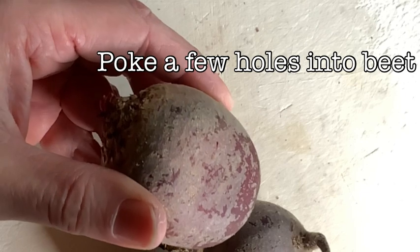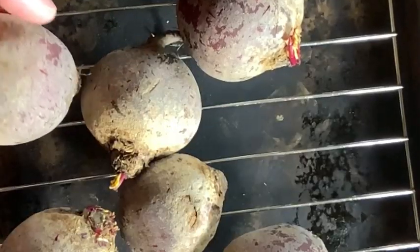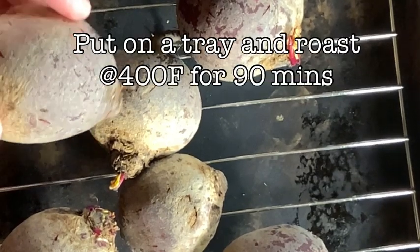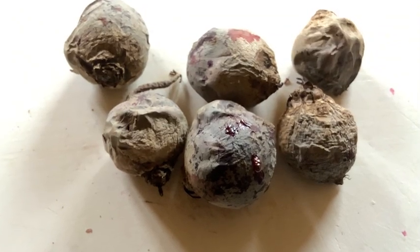First we're going to take our beets and poke a few holes in them — very shallow, just with the tip of your knife. Then we're going to put them on a roasting tray and cook for about 90 minutes at 400 degrees Fahrenheit, until they look like this: a little bit wrinkled and ready to go.